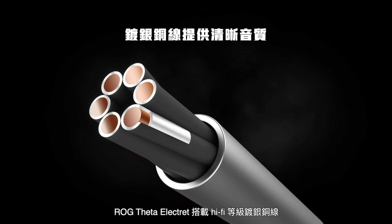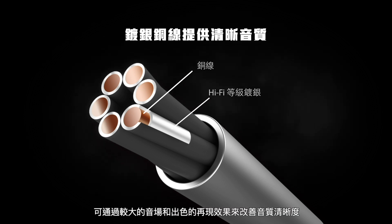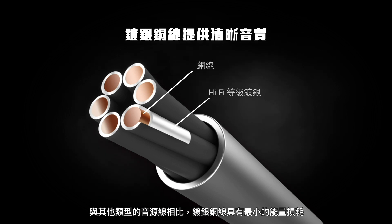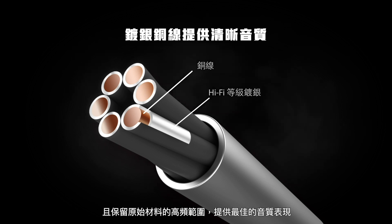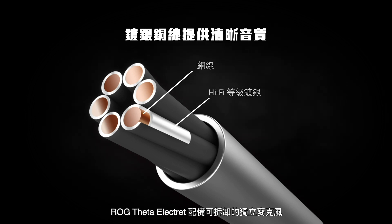The LG Theta Electric features hi-fi grade silver plated copper wire for improved audio clarity with a large soundstage and exceptional imaging. With minimal energy loss compared to other types of audio cables, silver plated copper wire preserves the high frequency range of the source material to deliver the best audio performance.